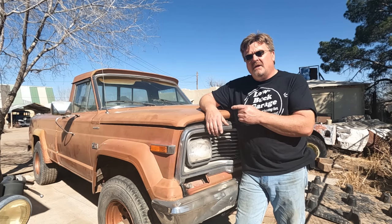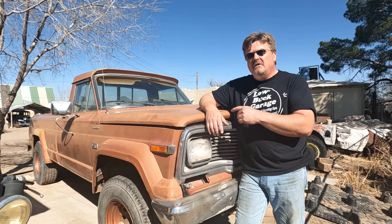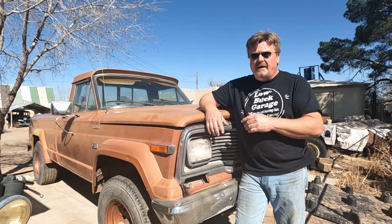It's time to work on this J10 again. You may have seen my previous video where I pieced this thing together, swapped in the 300 cubic inch Ford six-cylinder with a five-speed manual. If you haven't seen it, it might be worth looking because I'm going to build off that now.